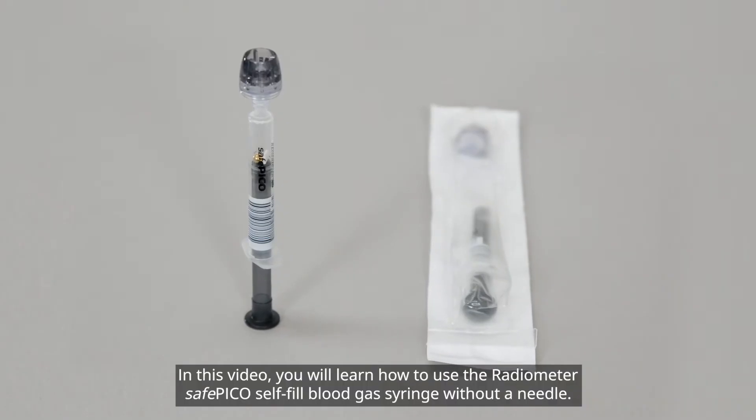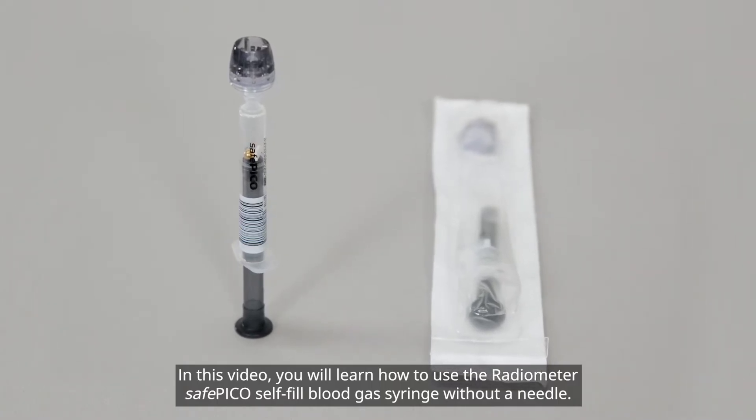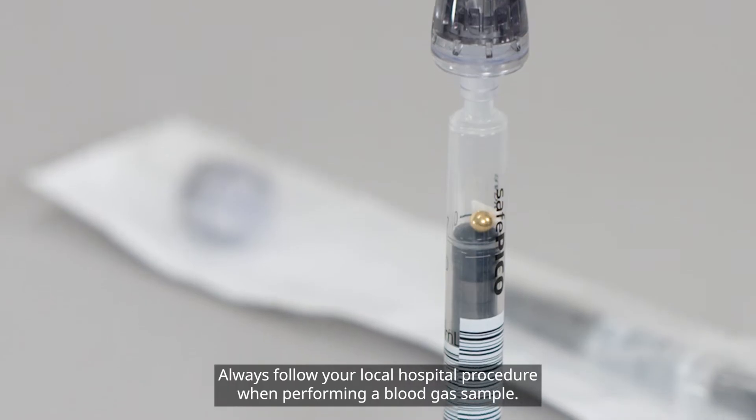In this video you will learn how to use the Radiometer SafePico Self-Fill Blood Gas Syringe without a needle. Always follow your local hospital procedure when performing a blood gas sample.